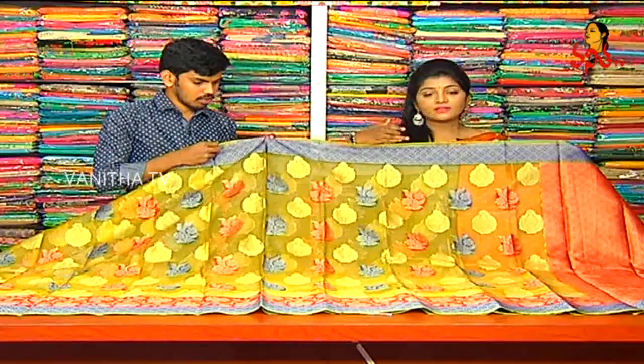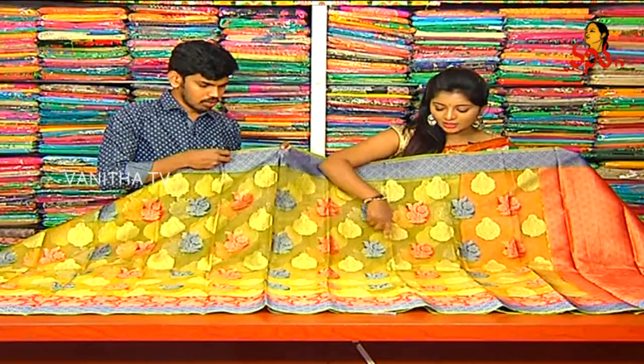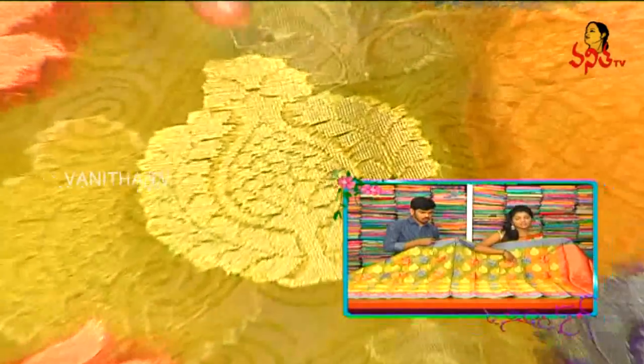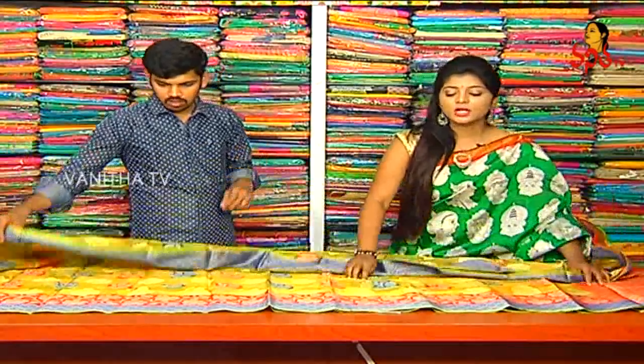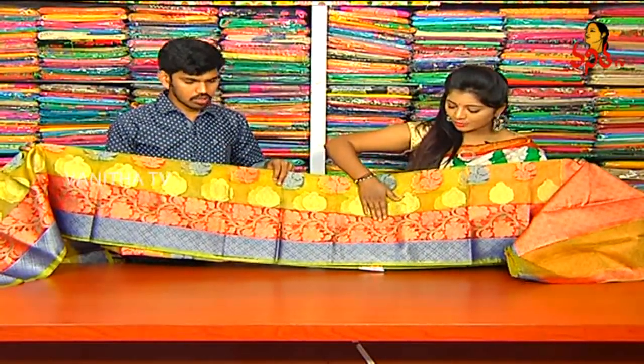First of all, we have Banaras Boots. We have a gold color, green color, blue color, and a red and blue color combination. Banaras Boots with gold color. This saree also has a multi-color combination. We have a border, a red color combination, rose flower design, creeper parts, and all-over designs.